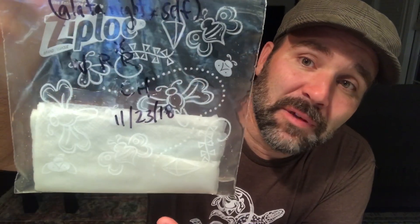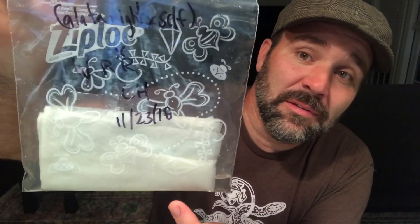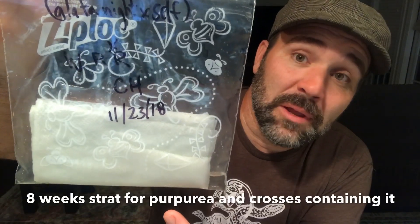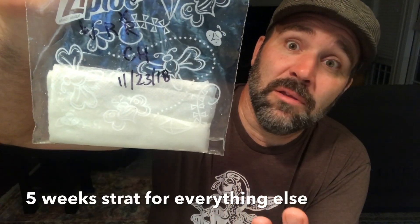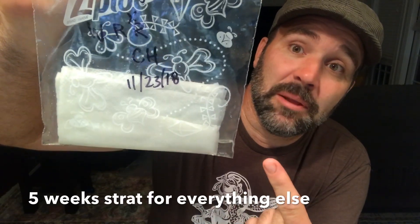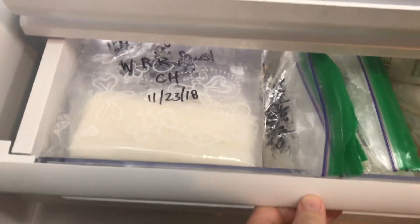Now all we have to do is place these in the fridge for five to eight weeks, depending on the species — eight weeks for purpurea, five weeks for everything else. My fridge is at 36 degrees, which should be just fine. Place it in the bottom of the crisper drawer with the rest of my crosses.